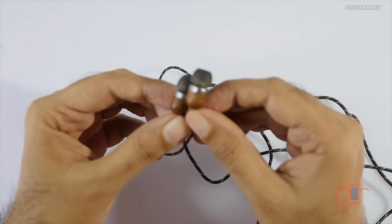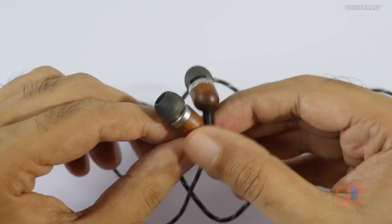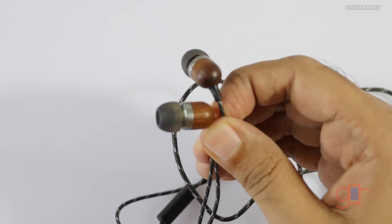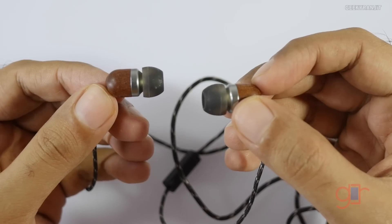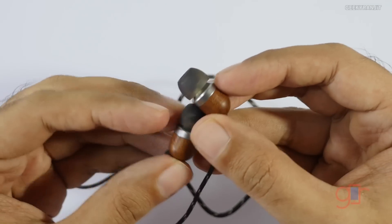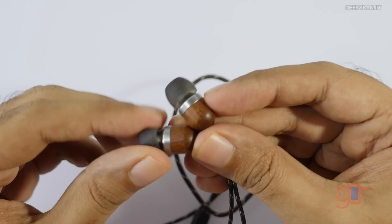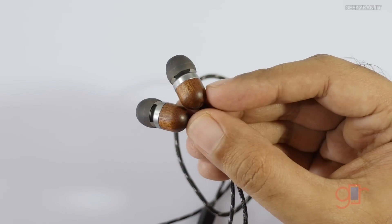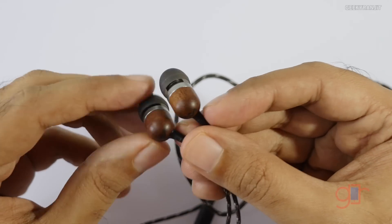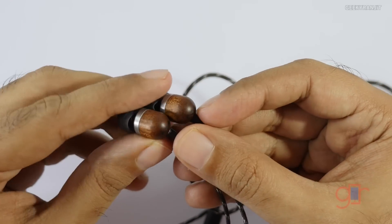In terms of sound quality, these earphones enhance the bass a little bit. The microphone works nicely. In terms of noise isolation, when you plug these in they form a good seal and block most ambient noise — not totally soundproof, but they do block quite a bit.